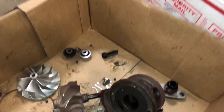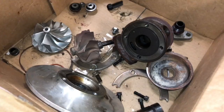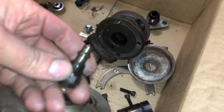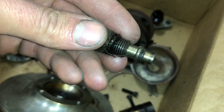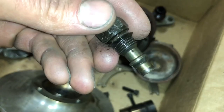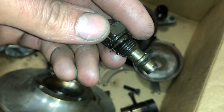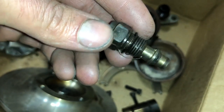There's a Precision turbo that failed. This is a ball bearing 6266. In this video I'm going to show you why this failed and what I had to do to fix it. There's a piece of thread tape that came through the oil feed and clogged up the feed hole for the turbo, and this just caused no oil pressure to the bearing, which caused the whole turbo to go bad.